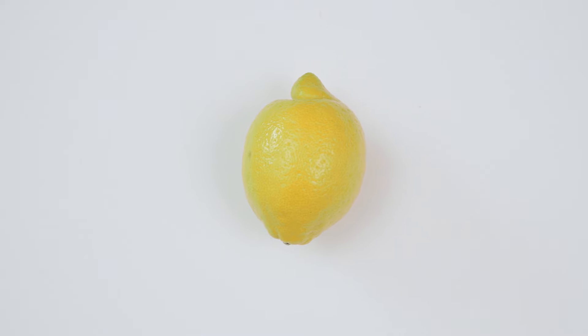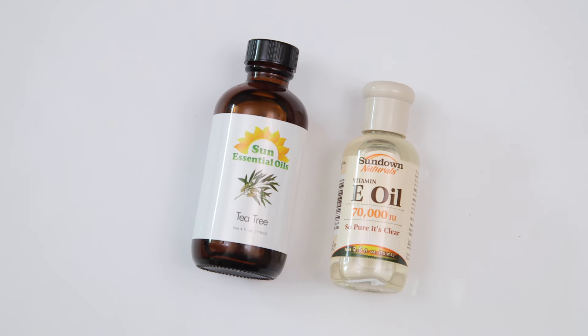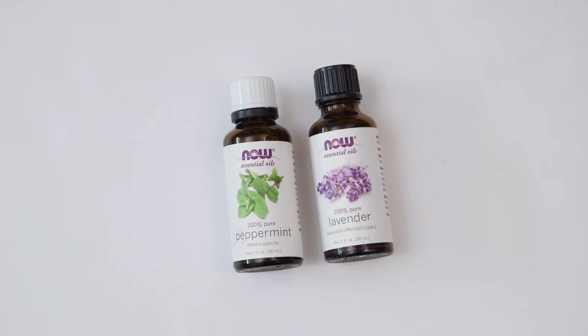Here's what you'll need to get started: gelatin or agar powder, one lemon, Manuka honey, vitamin E or tea tree oil, and essential oils are optional.